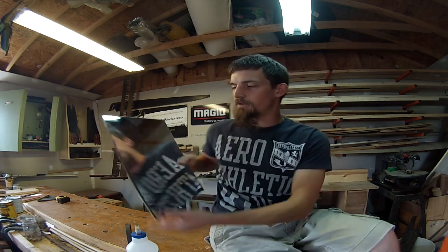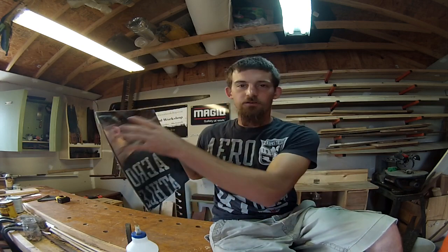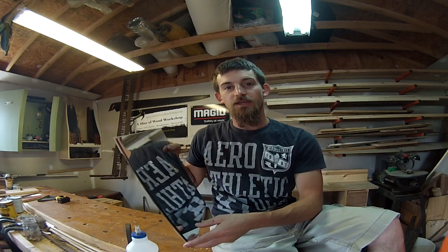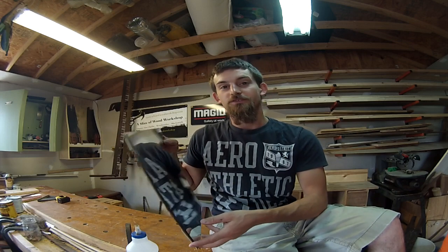Hey guys, out here in the shop today we're going to be framing in this mirror using a half lap miter joint. It's going to be a decorative piece that's going to go on the wall of my daughter's room. I'm going to show you guys how to do that joint with hand tools and power tools, so let's go ahead and get started.